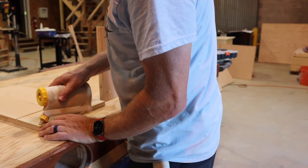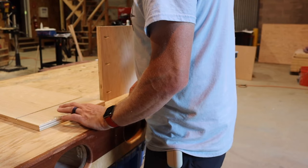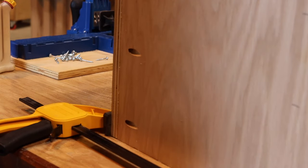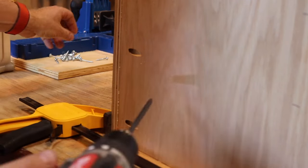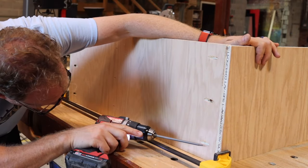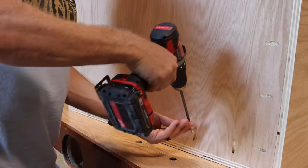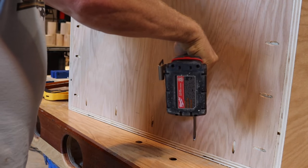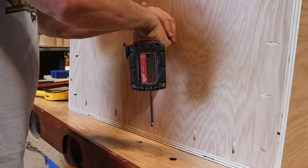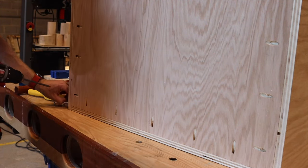Assembly is pretty straightforward on the cabinet — just make sure your dados are properly lined up because once it's put together you won't want to take it apart. We put a little bit of glue on each edge to help with holding power, although pocket screws are more than enough on their own. If you don't want to use pocket screws, you can surface screw through the edge into the end grain with regular wood screws or deck screws — just add a little bit of glue. I went ahead and put the carcass together using the pocket screws.